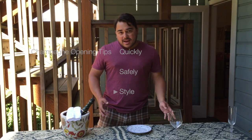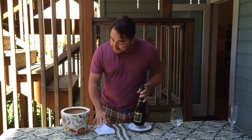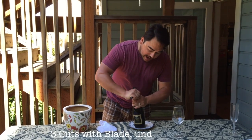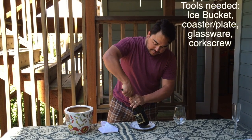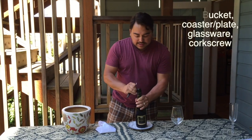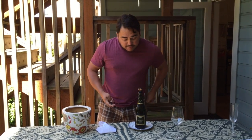Hi folks, Gregory Contes here. I want to share a couple of quick tips on how to open a bottle of champagne quickly, safely, and with style. First thing you're going to want to do is take off the foil. Using my trusty wine key, I make three cuts right under the cage and it comes right off, just like so. Use the blade so it comes off easy and fast, then it goes right into my pocket.